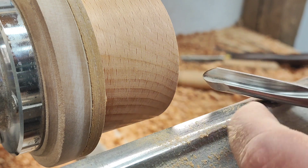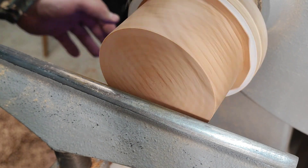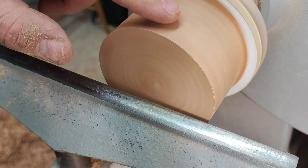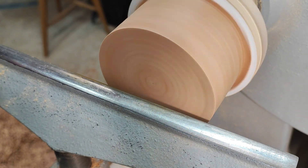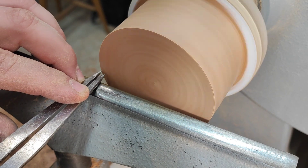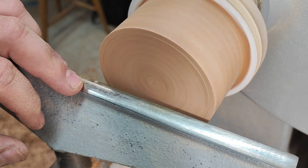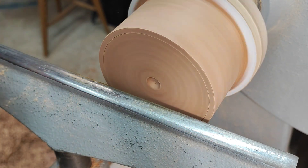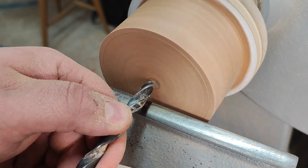After I've made the diameter nice and true and the face clean, I can mark the wall thickness, make a starter hole for the drill bit, and go to the second mark on this side.